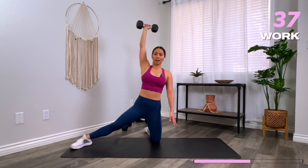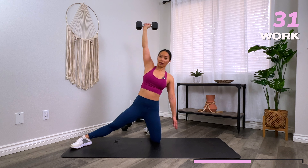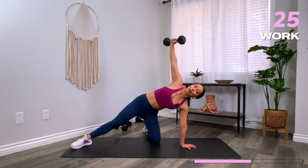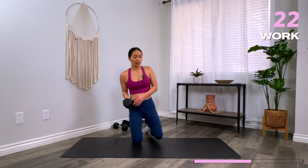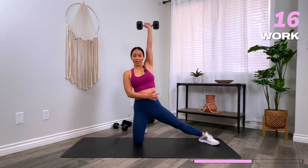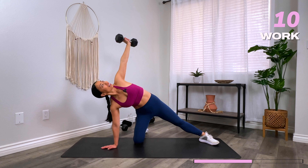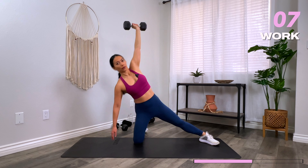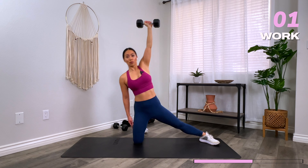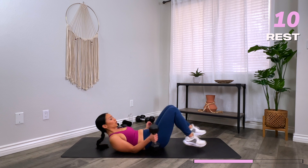Pretend there's a string attached to your abs and a puppeteer is lifting your torso up from here. Go ahead and switch sides. Extra challenge: eyes gaze up to the sky as you come down. And rest.